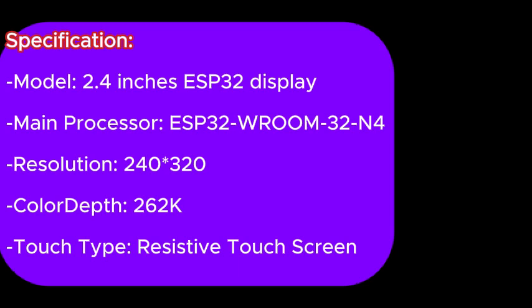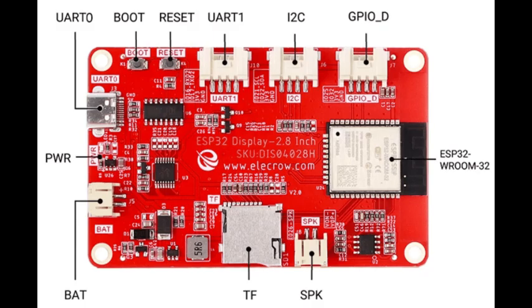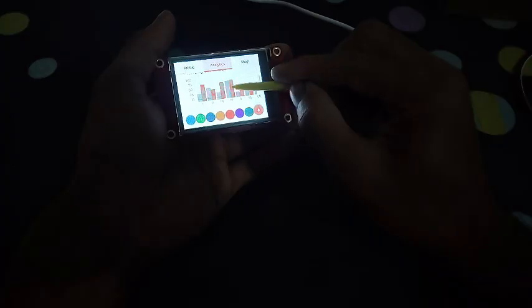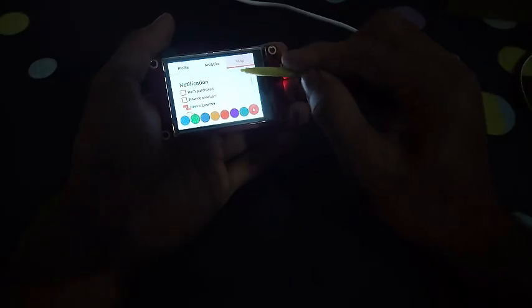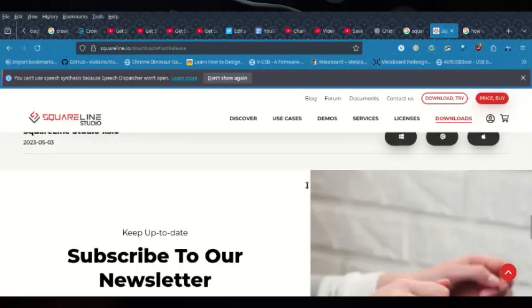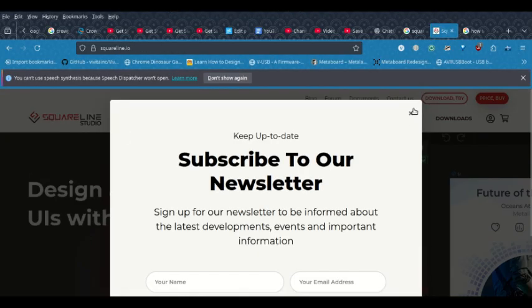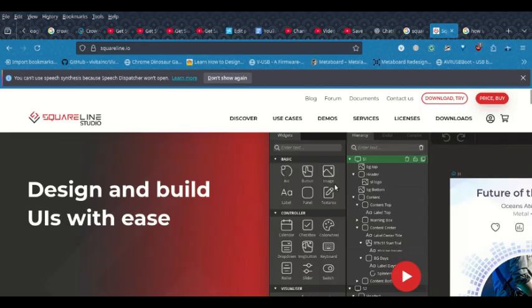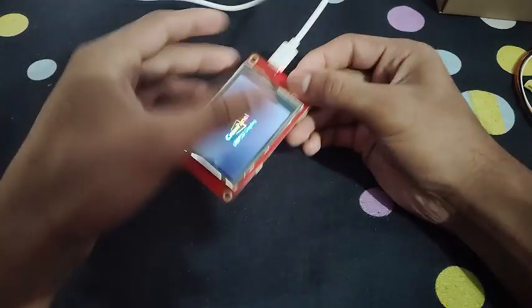Here are some of the features and specifications. Programming the Crow Panel is not entirely straightforward — you can use Arduino IDE or PlatformIO but it has some steps. It also supports the LVGL graphics library, which makes creating professional-looking UIs much easier. You can actually use Squareline Studio for doing the same, and I will be sharing how to work with Squareline Studio in the next few videos. For now I'll show you a demo of it — this is the demo sketch that comes fresh out of the box.